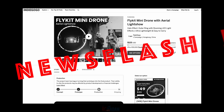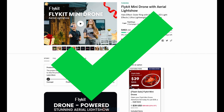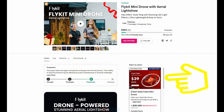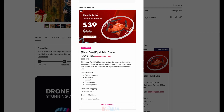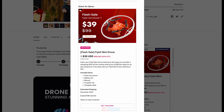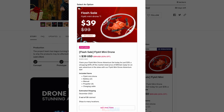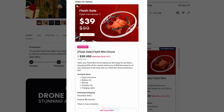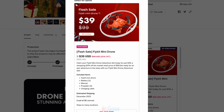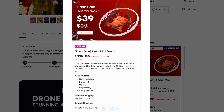We interrupt their regularly scheduled program to bring you this news flash from Flykit. Flykit has updated their product page on Indiegogo, and they are now offering a flash sale package for just $39. So right about $40, and you can get this little guy, which I think is quite reasonable. In this video you will hear me referencing the $49 price, because that's what it was when I made the video. But right now, if you check the link in the description, you can probably get it for $39. Thank you, and now we return you to your regular scheduled program.